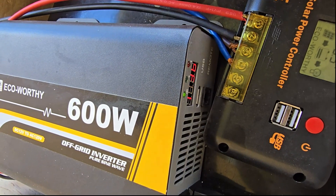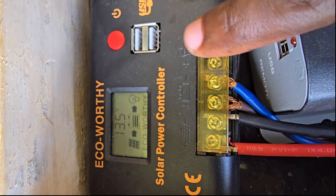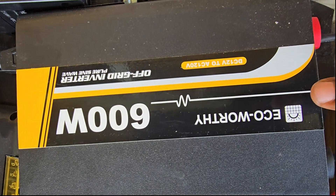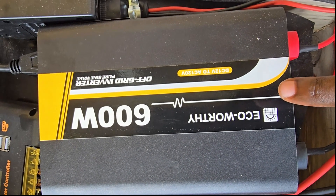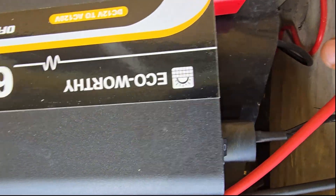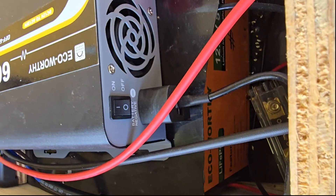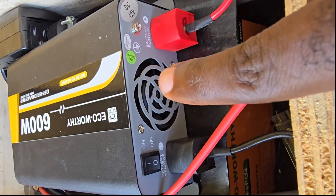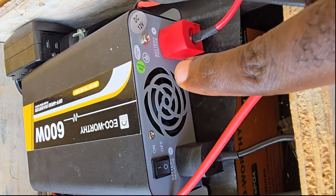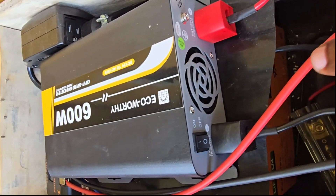I've disconnected the charge controller for this demo. The charge controller charges the battery, and the inverter upscales the battery from DC — which is what's stored in the batteries as direct current — and converts it to alternating current, which is the standard outlet power you use to run devices in your home.